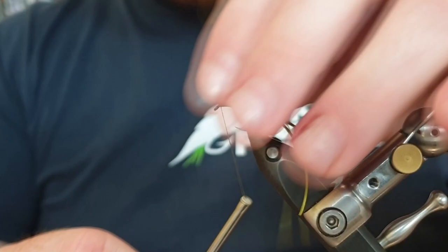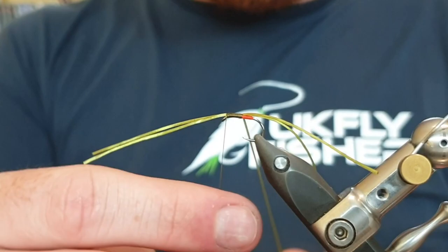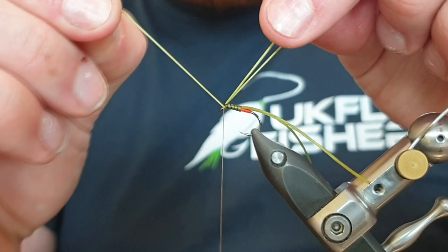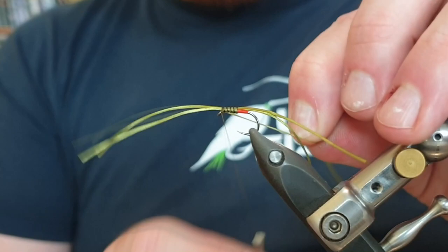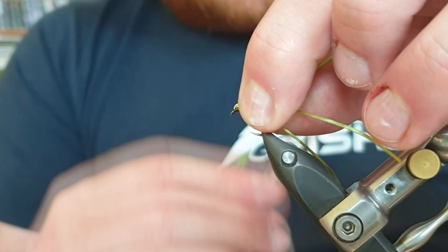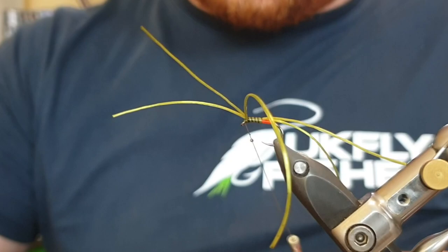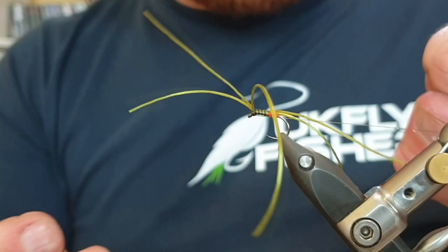With the olive tying silk, tie that leg in place. Lift the two front legs up and take a turn in front — now you've got three legs at the back and two at the front, but we're going to swap that around. Take the rib up with open turns; you should get four turns if you're pulling tight. Pull the legs backwards, take this material round and over the front, pulling it backwards. Bring the tying silk this side of the Flexi Floss, take it down in front behind the eye, take two turns in front, bring the tying silk up, and down in front of the Flexi Floss so all three are tied in. Pull them backwards and create a nice little olive head — this kicks the legs up and gives you plenty of movement, and stops them tangling around the shank. Put a tiny bit of varnish on the tying silk.